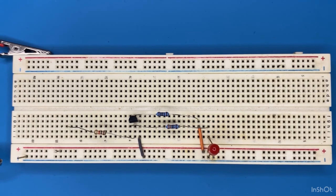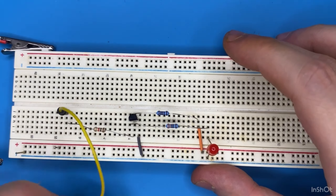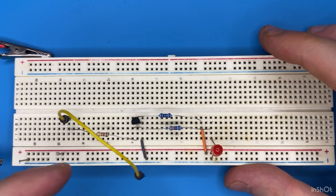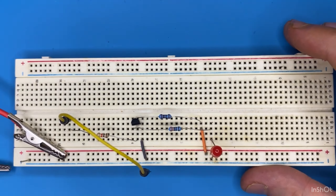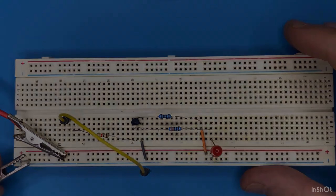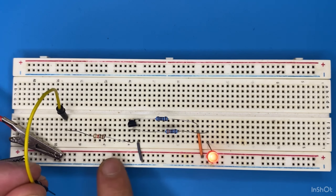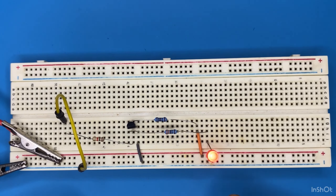Now let's grab the jumper wire and connect it to the 1 kilo ohm resistor — the other end of the jumper wire remains unconnected. Let's connect our 5 volt supply to the breadboard. I'm going to connect the jumper wire to ground, indicating a 0 on the input. As you can see we get a 1 on the output — the LED indicates a 1 or high at the output.